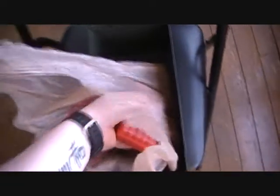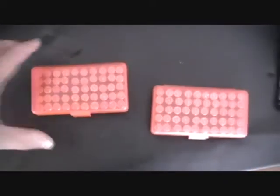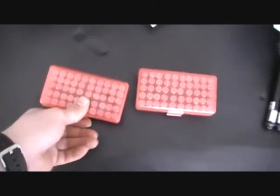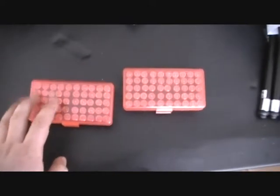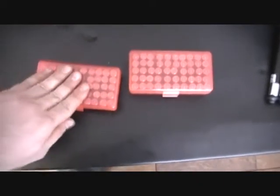I saw a buddy of mine there, so I threw him some business and he threw me a deal. I needed more range ammo for my nine millimeter — I was running low — so I bought two 50-packs, 100 rounds total. He makes them himself; he used to work for an ammunition company and still has a lot of connections, which is how he can afford to resell it so cheap.